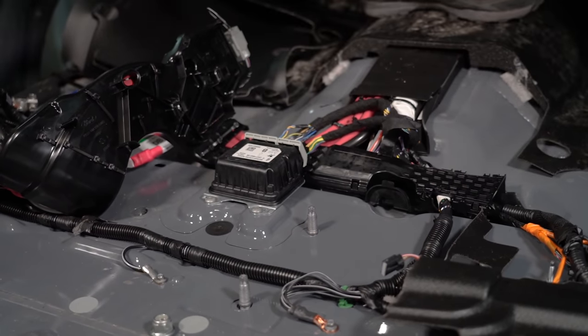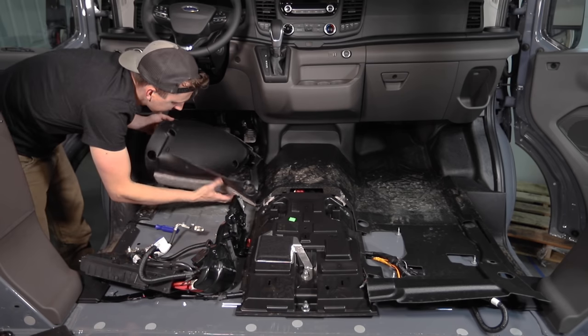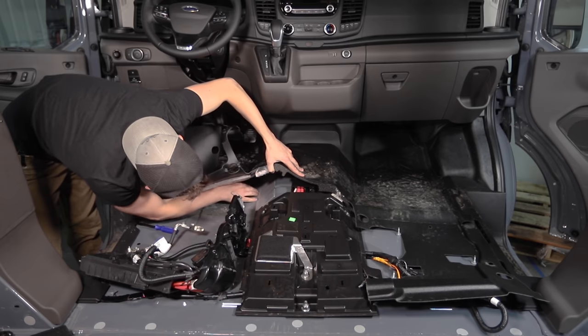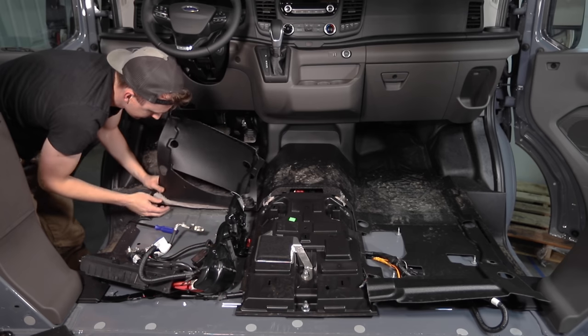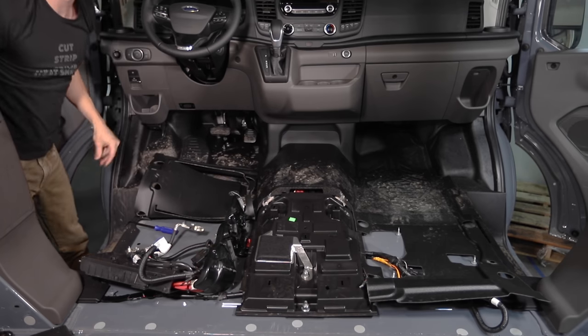We wanted to remove the floor liner completely, but it went quite a ways up underneath the dash and completely around the steering column. For the sake of not making this project bigger than it already is, we decided to call it good enough — especially after seeing that there was already some sound deadening and insulation up under the floor liner up front. So we would just spray as far forward as we could get underneath the floor liner without getting into the dash.